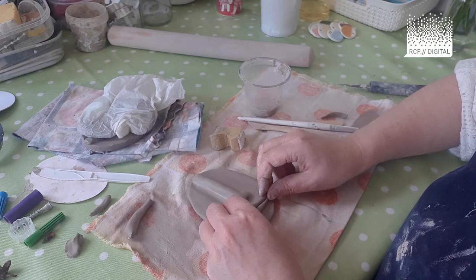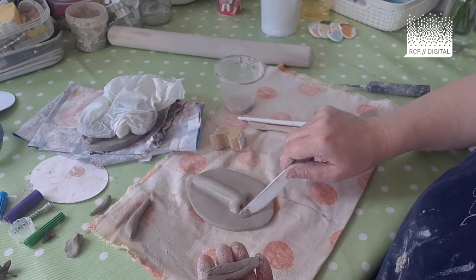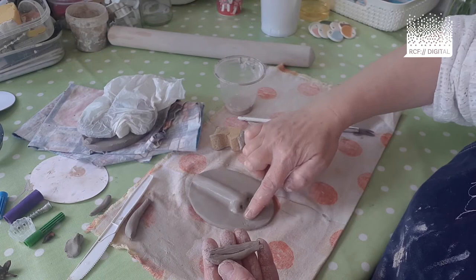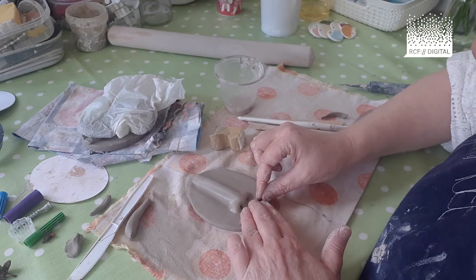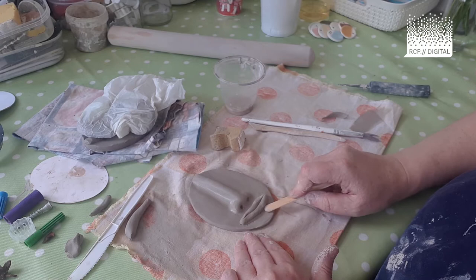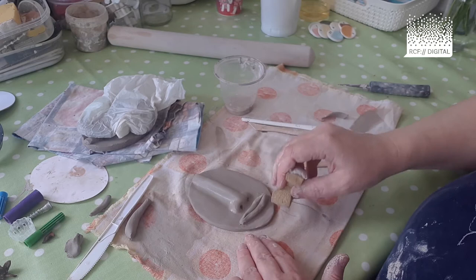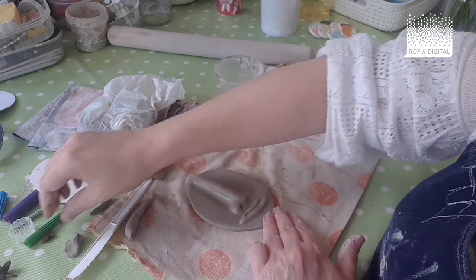Same as before: gently lift the lip piece off, scrape the bottom, get some slip — it's a good idea to scrape where you're adding it on the face too. A bit more slip, and put the lips on. Take time to press that down, then use your lollipop stick to drag the clay from the lips onto the clay oval — the face. Use a sponge to make that a neater join, doing that all the way around.